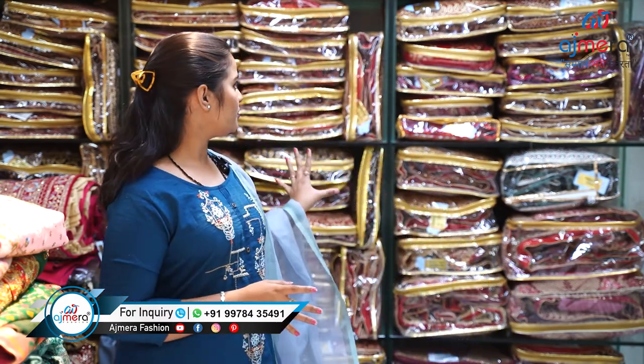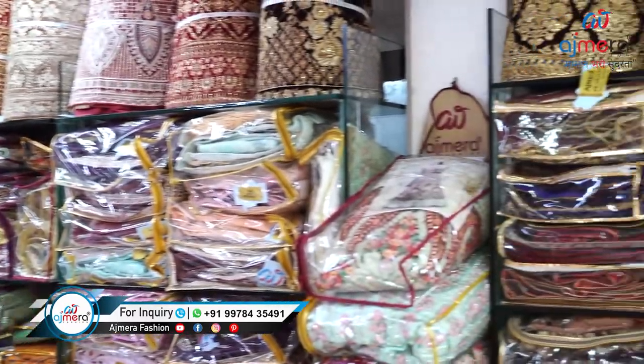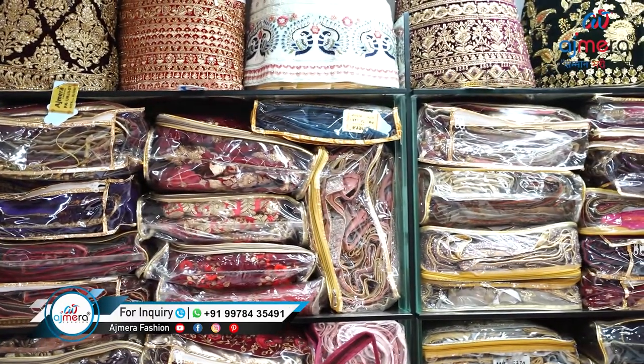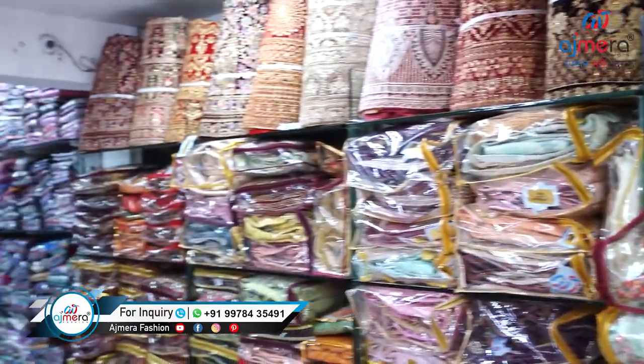Hi, my dear viewers, welcome back to Ajmera Fashion. This is your friend Vaishnavi Johan, and in today's video I am going to show you the collection of bridal lehengas or simple lehengas. We have lots of varieties — you can see behind over here there are lots of patterns. All kinds of simple, heavy, bridal, and all kinds of lehengas we have here.